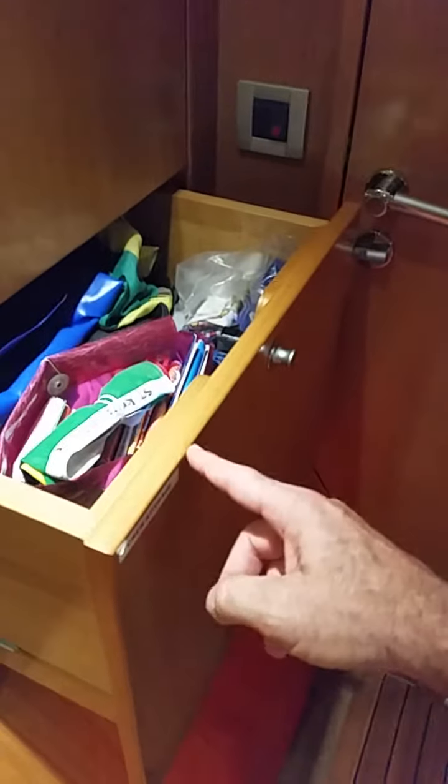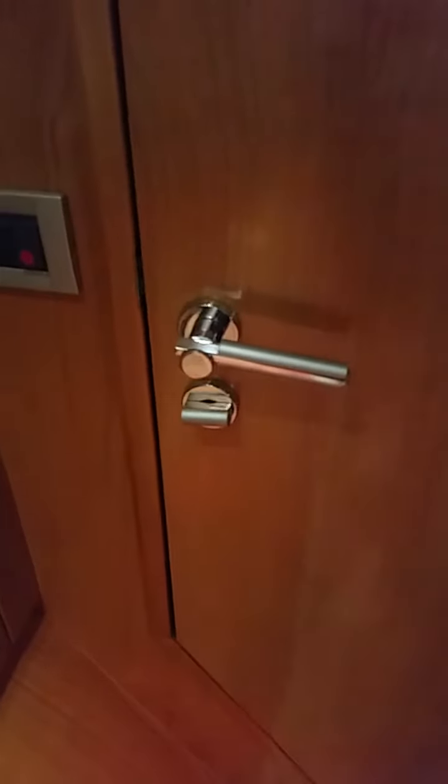I'm not picking any particular drawer — they all work that easy all the time. And they close just like that all the time, and they lock just like that. So that's pretty high-quality woodwork, pretty high-quality fastenings, pretty high-quality latches.